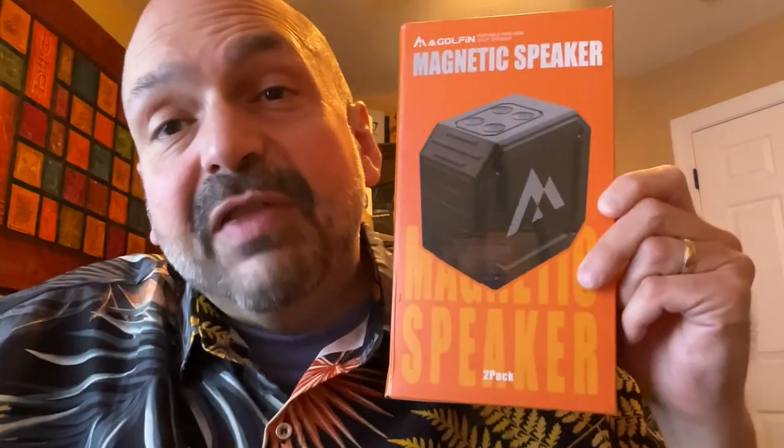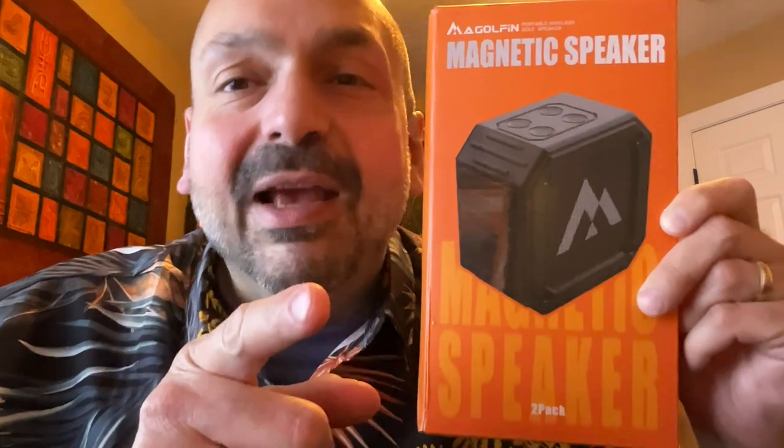I don't know if marketing this specifically to golfers is a good idea. It's great for your golf cart, but this is a go-anywhere speaker. Take it to the beach, take it camping, put it on your boat, put it in your backyard, put it in the shower, put it in the pool — this speaker goes anywhere. Now if they would only come out with the McGolfin subwoofer, that would be awesome. As it is, I will give it a four out of five. It's a great product. It just needs a little more bass. Thanks for stopping by.